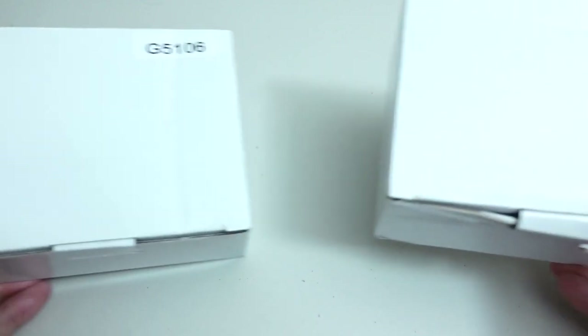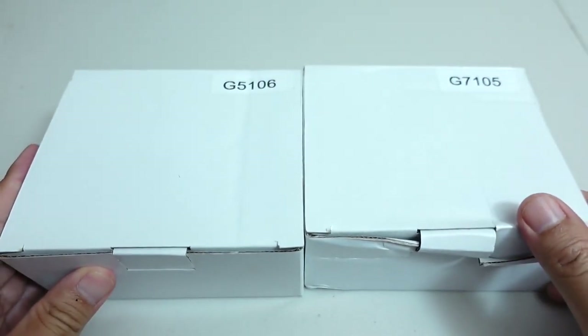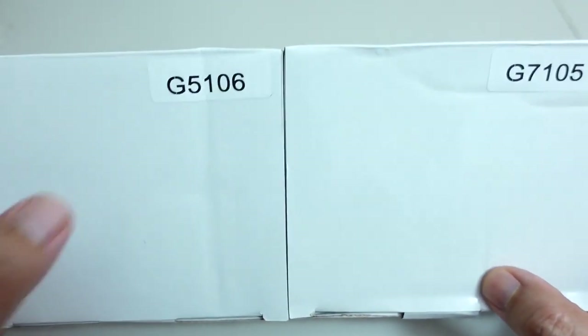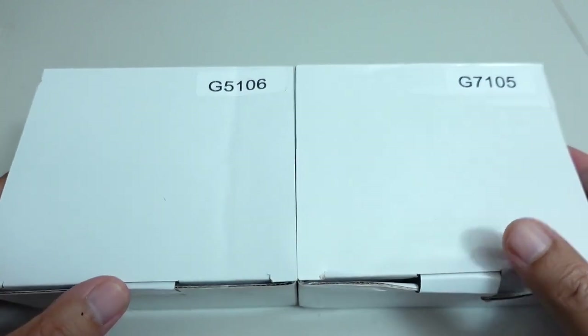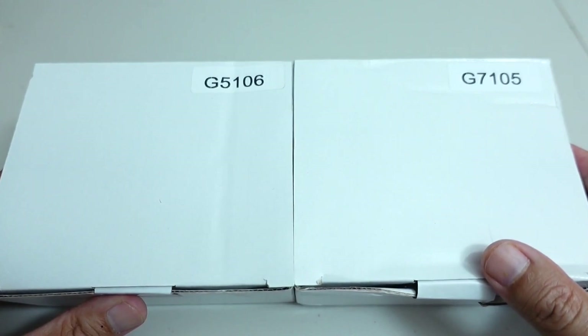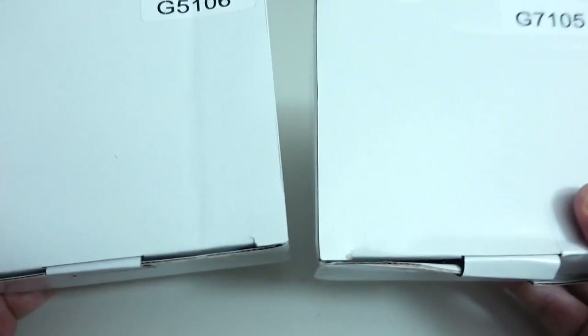Okay guys, so I'm back from a much needed break, and what better way to come back than to do videos on these two reels right here. These are the new ARC baitcasters, the Gravity G5, which I believe is in this box, and I believe this is the G7. I'm really excited to get my hands on these reels because, out of all the things they released at this year's ICAST, all of them were pretty mediocre at best, with the exception of these two reels.